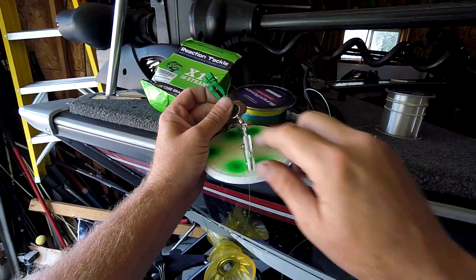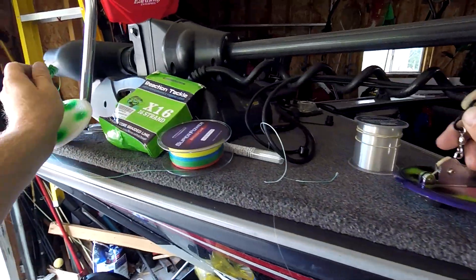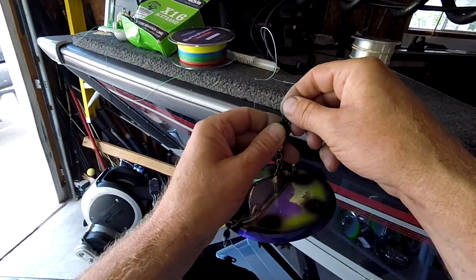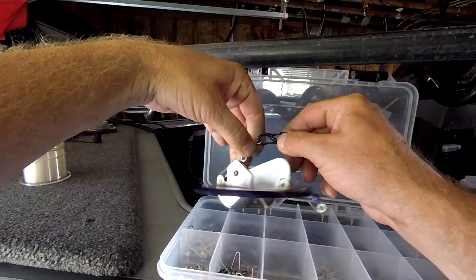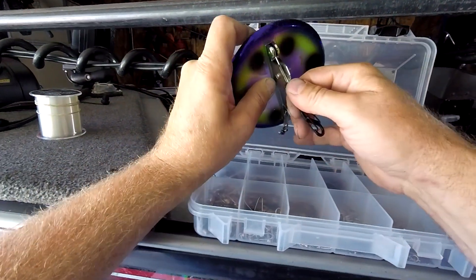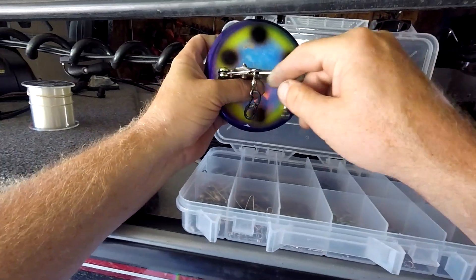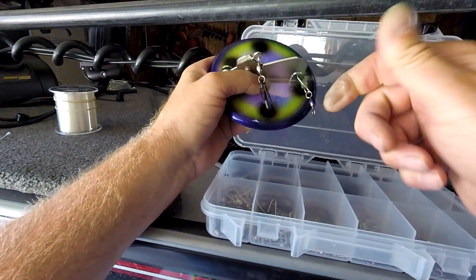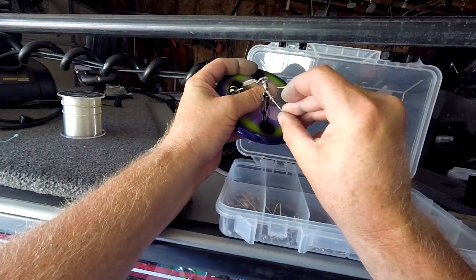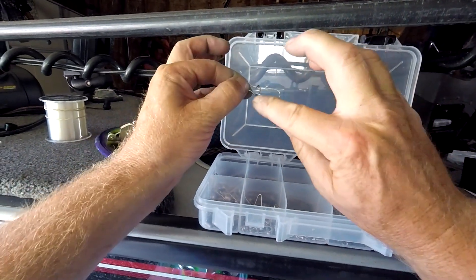The only downfall I see with that clip is it's not going to cut the water as nice. This S-clip is going to cut the water a lot better. The S-clip clips on and off your Dipsy and goes on the release end — the business end. There's nothing that goes on the other side when you do a SW Dipsy, just this side. A lot of guys I've seen in the comments just use clips like that and put them on there.